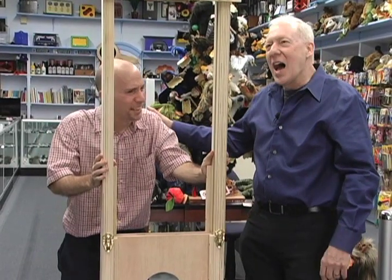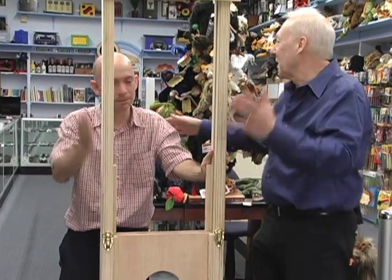What was your shipping question? I forgot, but it doesn't matter. Thank you. That's the French guillotine. It's a great illusion that can be done in living rooms or on a big stage. It's fantastic. Thank you.